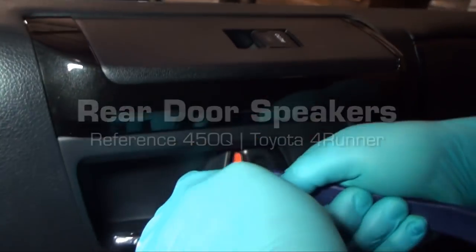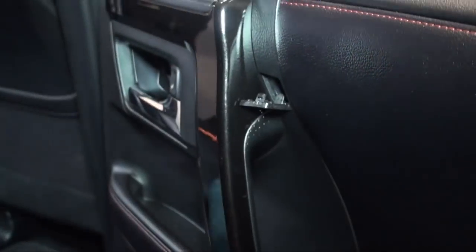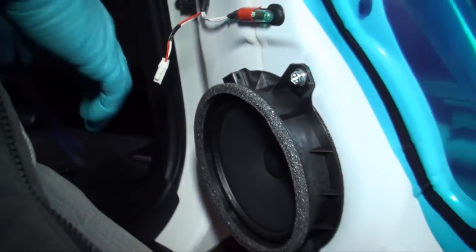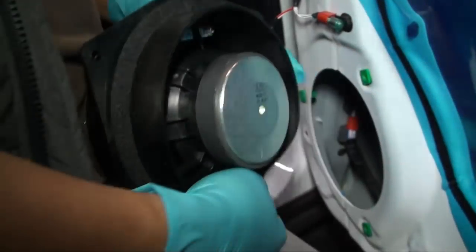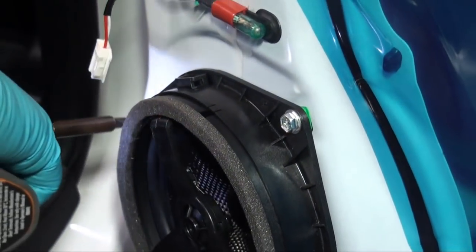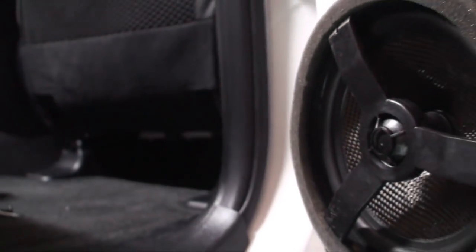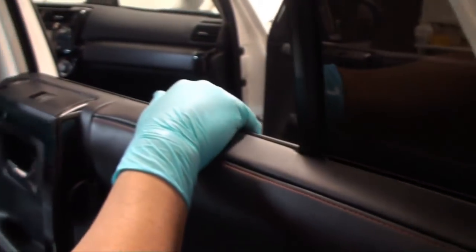Rear door speaker installation. Note that rear door disassembly is near identical to the front door process. Remove the three 10 millimeter bolts holding the factory 6.5 inch speaker in place and remove the speaker. Mount the 6.5 inch OEM Audio Plus coaxial speaker using the original three 10 millimeter bolts and reinstall the speaker connector. Reassemble the door in reverse order, taking time to ensure all clips are engaged. Repeat this process for the other side of the vehicle.